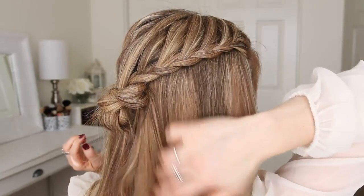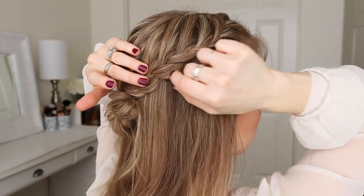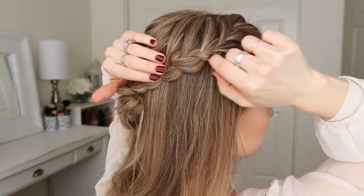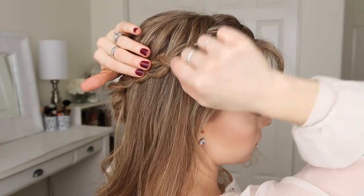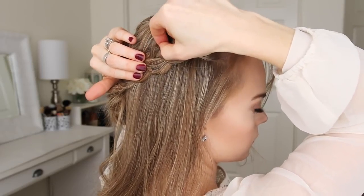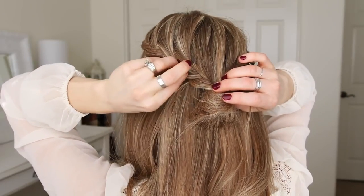Now I'm going to go back over both of the braids and pull on the edges, just to make them fuller. On the top of the braid, the trick here is to only pull on the looped pieces, and not the hair going into the braid, because pulling on those pieces would make the braid fall loose.